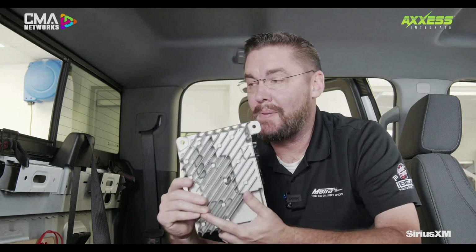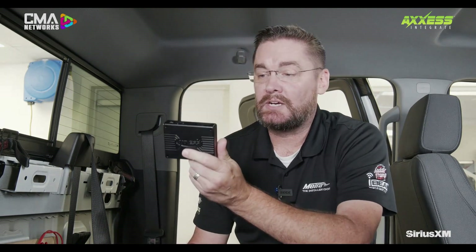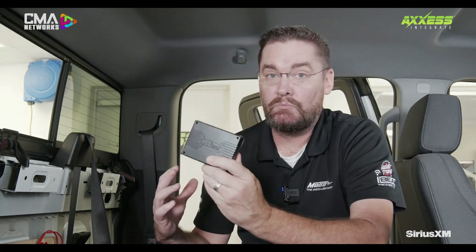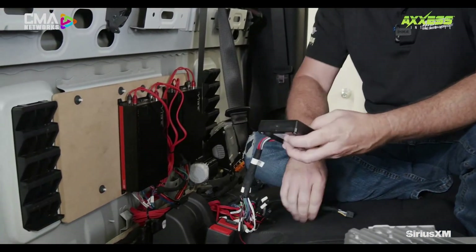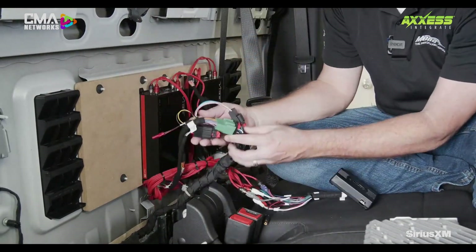We've got in the shop today a 2024 Chevy Silverado. Of course, it has Bose in it. The Bose amplifier in this particular vehicle is located on the back wall of the truck. We went ahead and did some prep ahead of time. The AX DSPX-ETH1 interface is basically ready to plug in. I've got a board here that we installed — we wired up power, got some amplifiers hooked up, and we already have our RCAs run. So really what it comes down to at this point of the installation is plugging in your RCAs and then plugging in your vehicle-specific connectors.